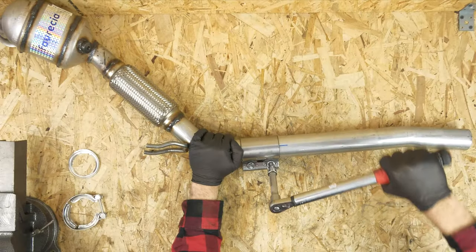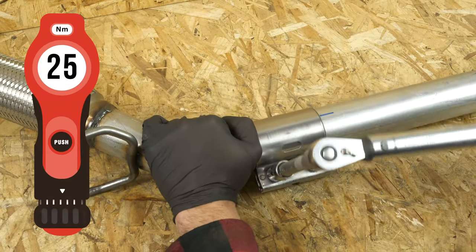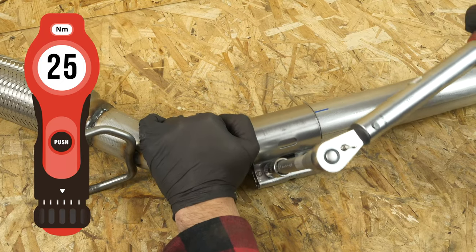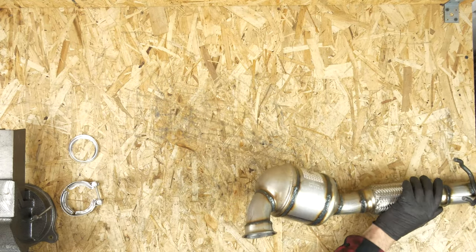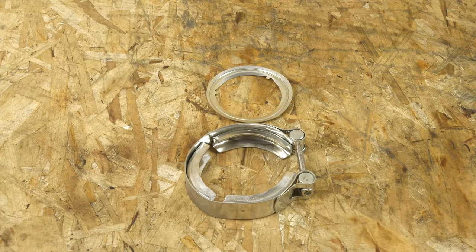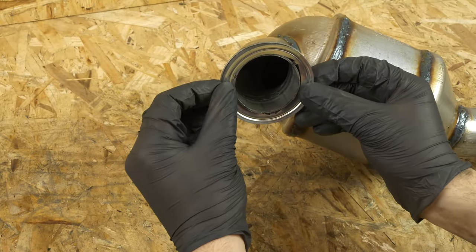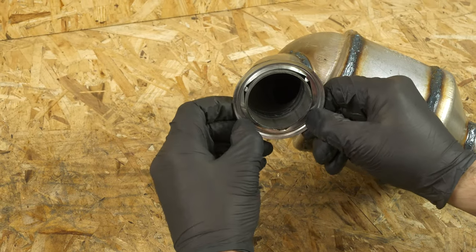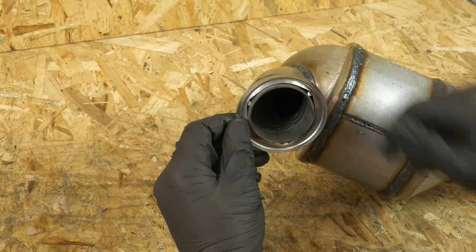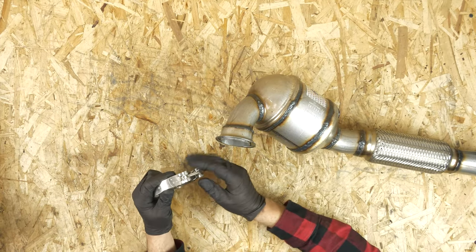Finish off the tightening with a torque wrench. Now, take the metallic seal provided in the kit and install it on the catalytic converter inlet. The seal is convex, so you have to position the convex part of the joint against the catalytic converter. Then take the clip provided in the kit and open it slightly.